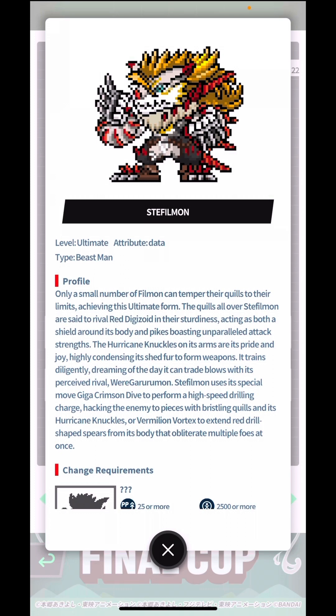From the profile: only a small number of Philmon can temper their quills to their limits, achieving the ultimate form. The quills all over Steffelmon are said to rival red Digizoid in their sturdiness, acting as both a shield and pikes with unparalleled attack strength. The hurricane knuckles on its arms are its pride and joy, formed from highly condensed shed fur. It trains diligently dreaming of trading blows with its perceived rival, Wargreymon. I never knew there was a rivalry going on — I also notice they both wear fashionable pants.